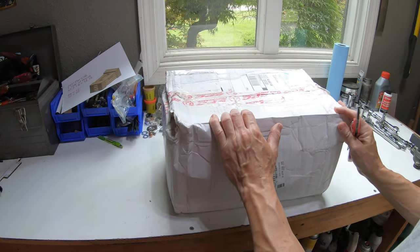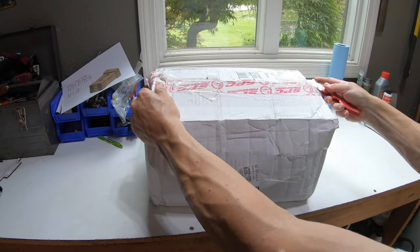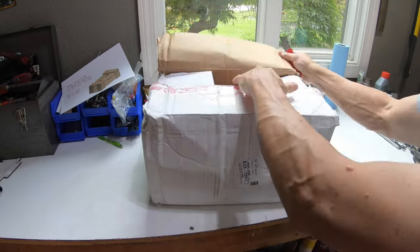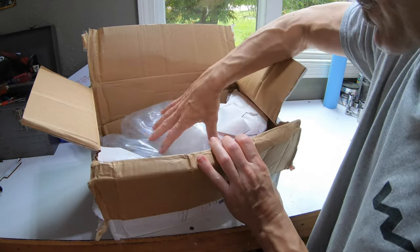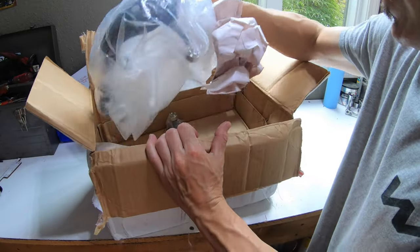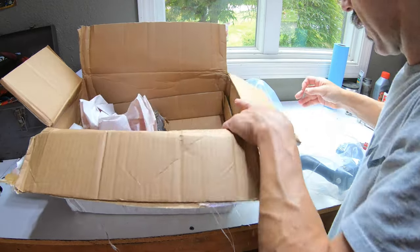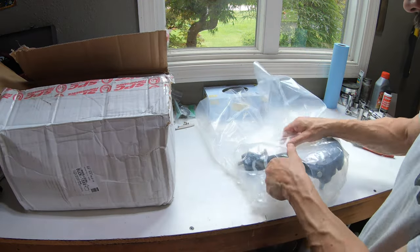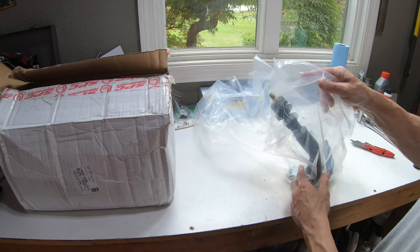We are going to change the upper control arms. My new control arms just came in — that's my second pair — and I'm going to show you what I decided to go with. I ordered these from Bergman Autocraft and this is a factory manufacturer box that's seen better days and looks like it took a beating. Let's open these up and see what we have.